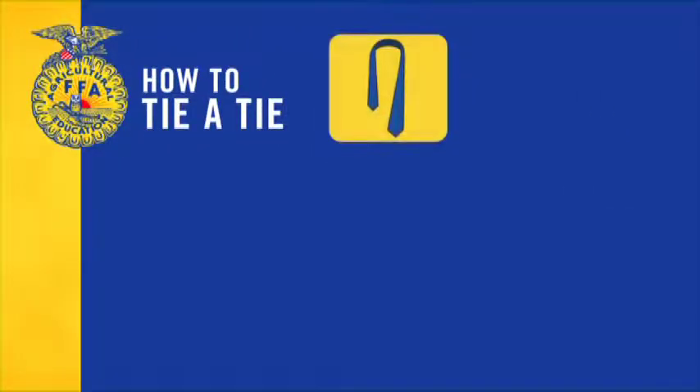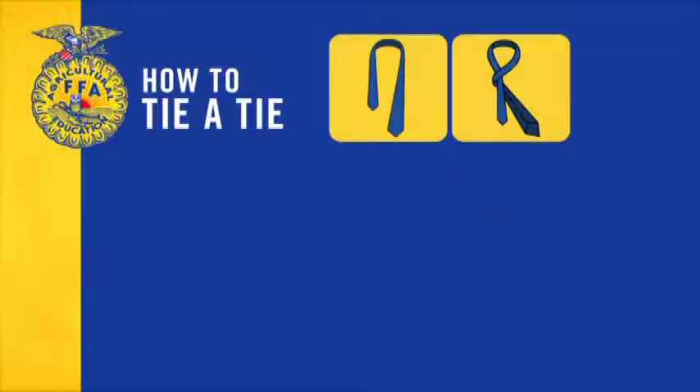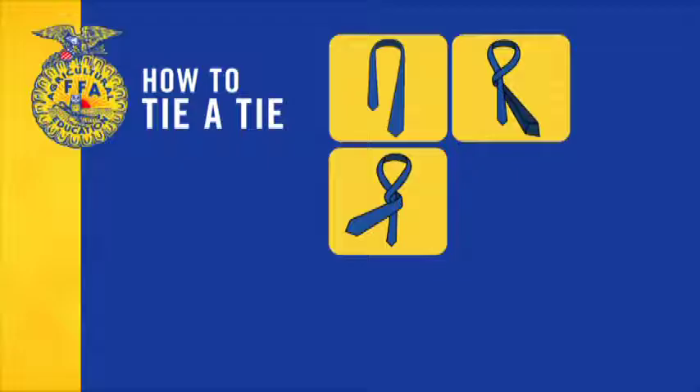How to tie a tie: start with the wide end on your right side. Extend the narrow end about 12 inches below the wide end. Cross the wide end over the narrow and back underneath, then bring the wide end around passing it around the front.